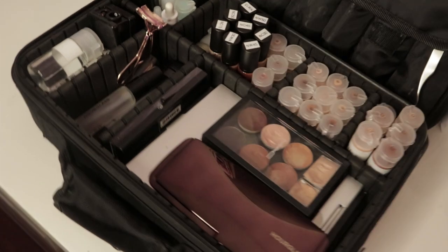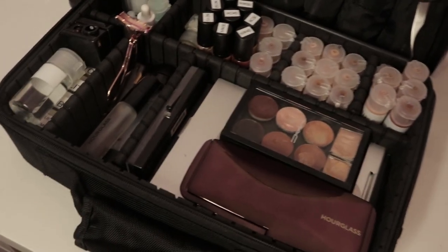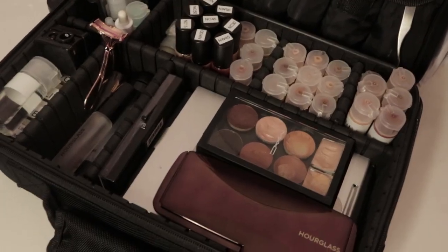That is it, guys — that is my lovely new makeup kit. If you have any questions please put them in the comments below and thank you guys for watching.